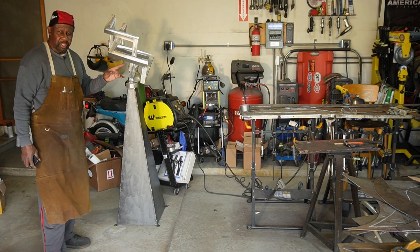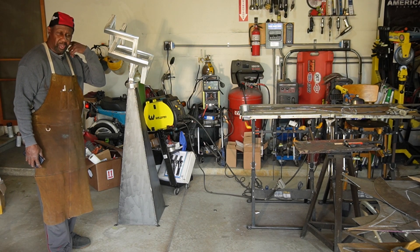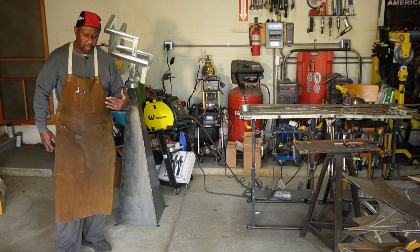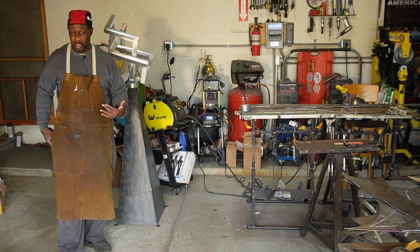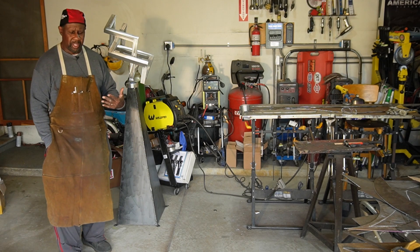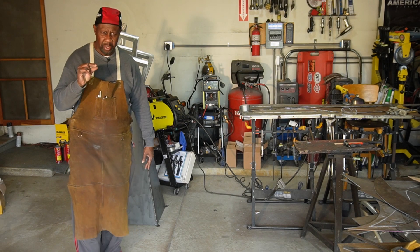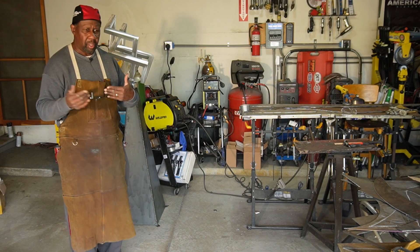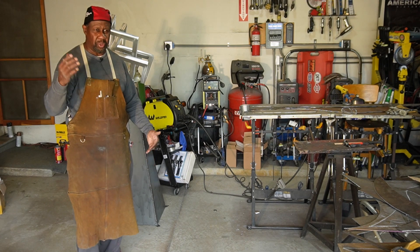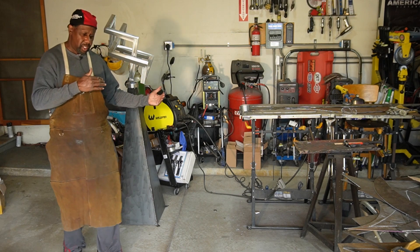Now this top portion, as I mentioned before, is aluminum. I have not worked with an aluminum sculpture before. I've worked with aluminum when I was taking my welding course, and we welded from eighth-inch aluminum mild steel, stainless steel, all the way up to two-inch thick armor plating — so we did all of that.